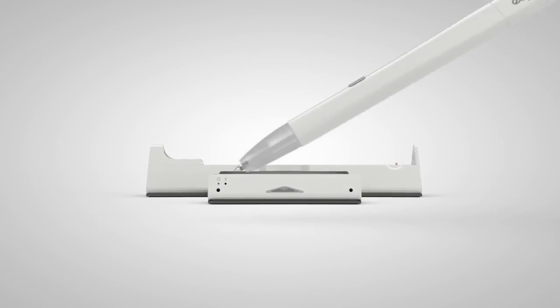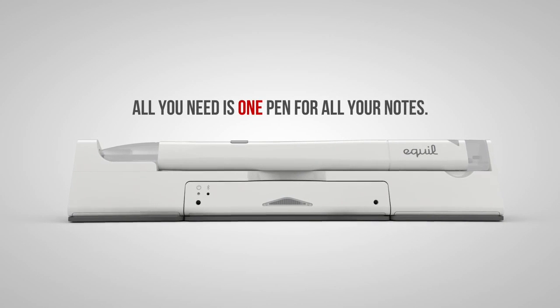With Equal Smart Pen 2, all you need is one pen for all your notes.